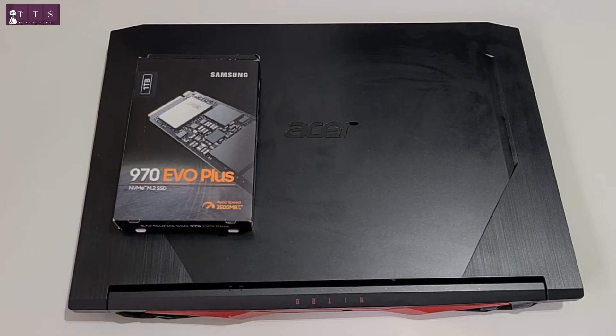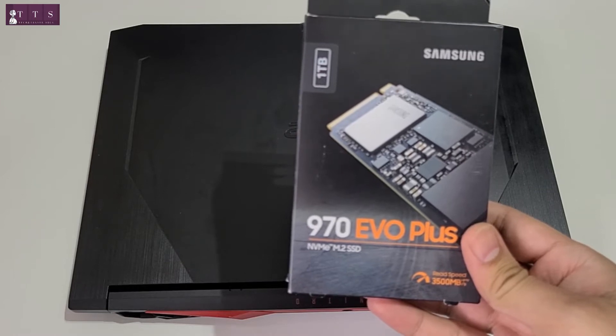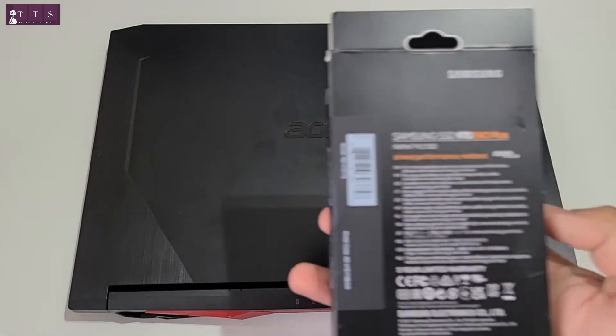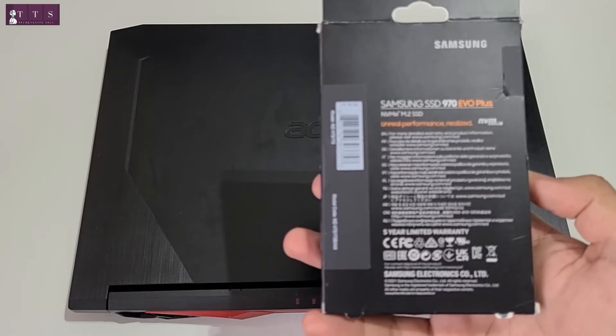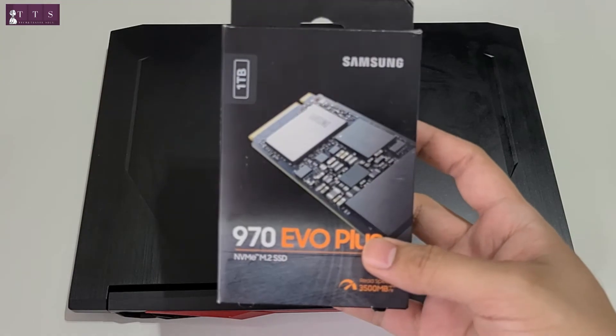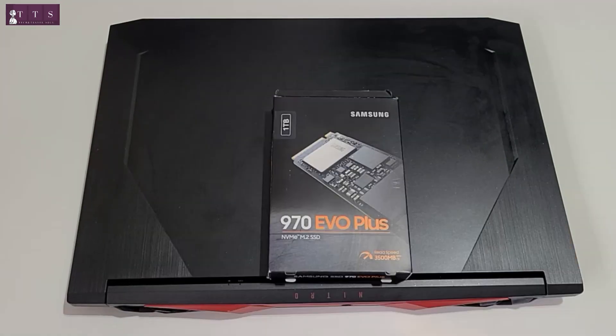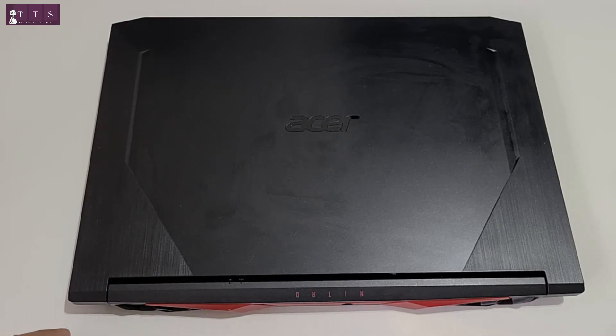Hello folks, welcome to Tech and Travel Soul. Today we are going to upgrade an Acer Nitro 5 gaming laptop with a 1TB M.2 SSD. As you can see, this is a Samsung 970 EVO Plus NVMe M.2 SSD with 1TB capacity. We are going to upgrade this and also show you how to install a hard drive. So without any further ado, let's just open this Acer Nitro 5 and upgrade it with the 1TB SSD.